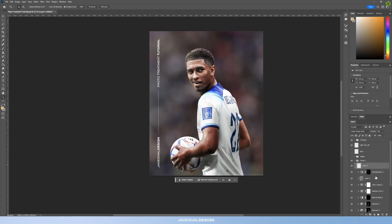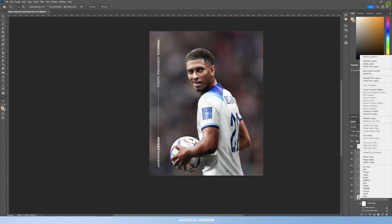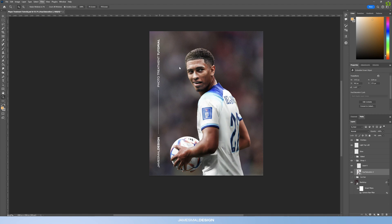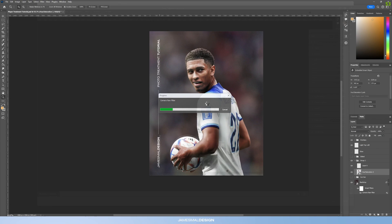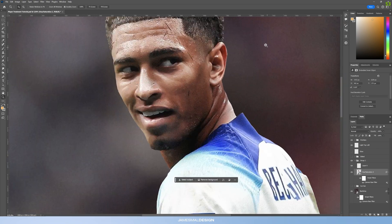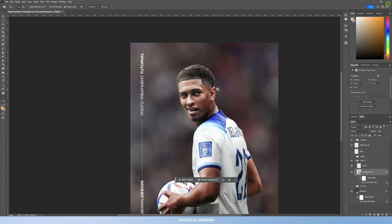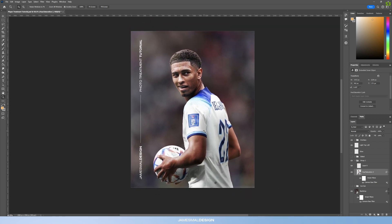For the final step, hold Shift and select all the layers, then convert them all to a smart object. The very last touch — not necessary but I like to add a little bit of grain. Go into Filter > Camera Raw > Effects and bring the Grain up to about 25. This adds a bit of texture and matches the background. If you're working on a full piece, add the grain as the very last filter on the whole design rather than just the individual player cutout.